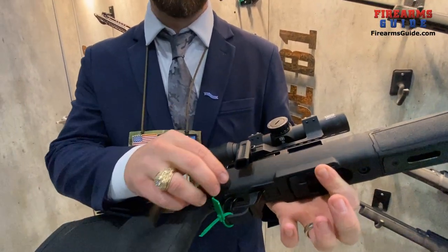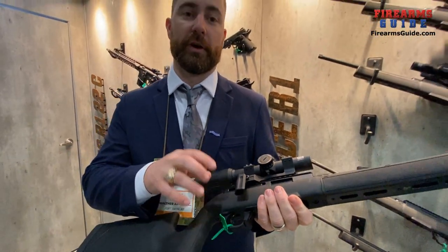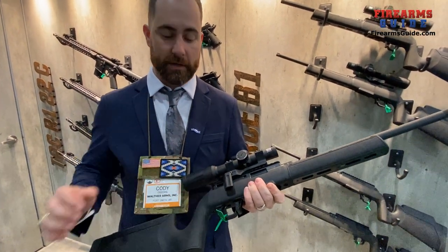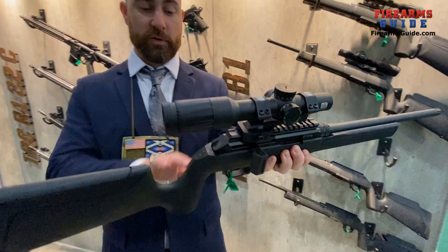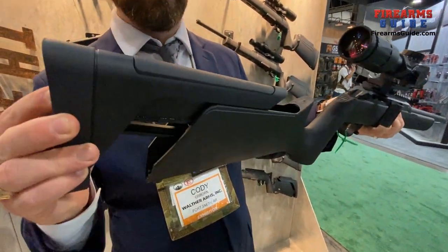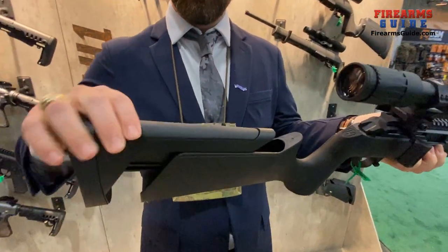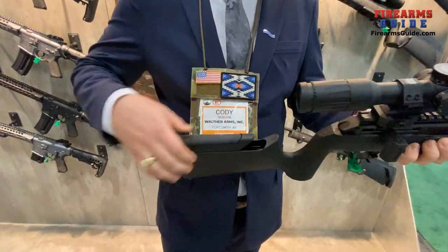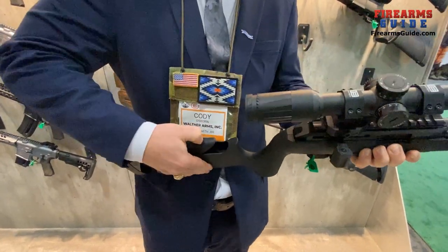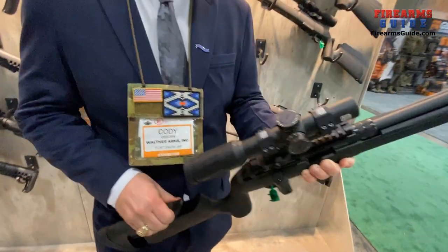The trigger itself accepts Ruger aftermarket 10/22 triggers, so if you have a Timney or anything like that, it drops right in. The stock has a more vertical grip design with tool-less adjustment for length of pull, and also a tool-less option to change the comb to a more extended version.